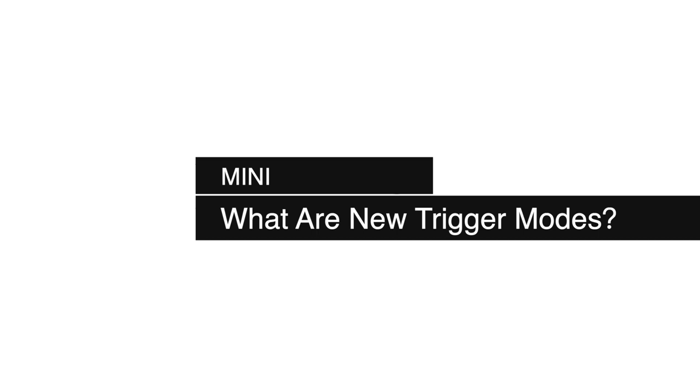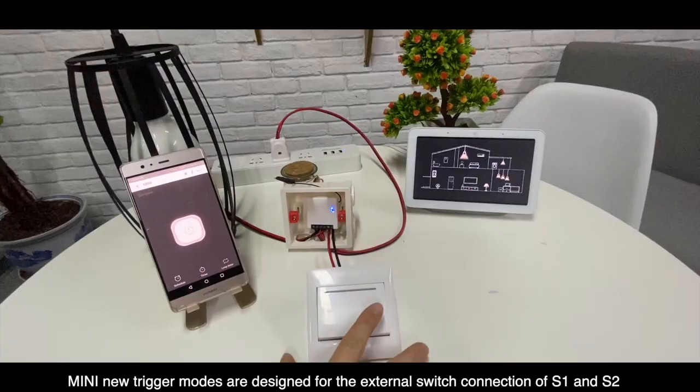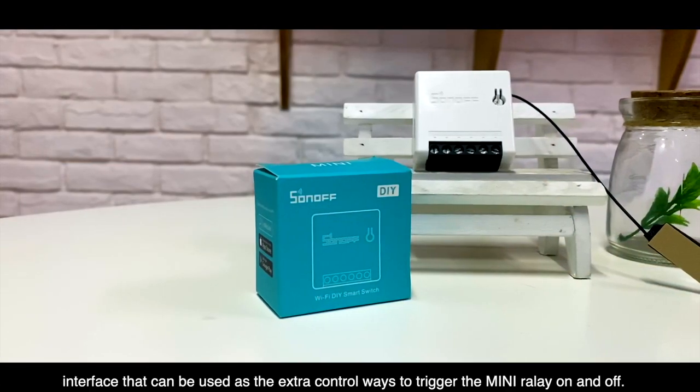What are mini new trigger modes? Mini new trigger modes are designed for the external switch connection of S1 and S2 interface, that can be used as extra control ways to trigger the mini relay on and off.